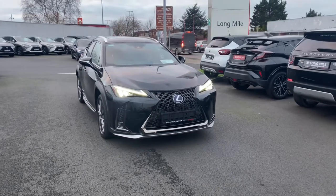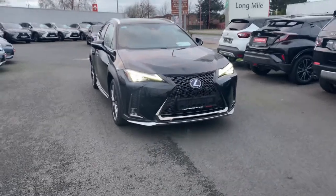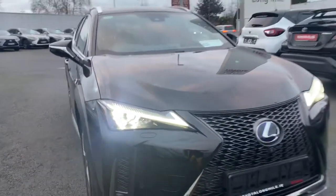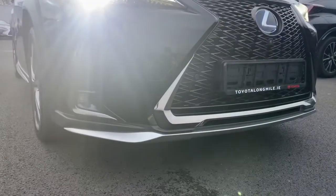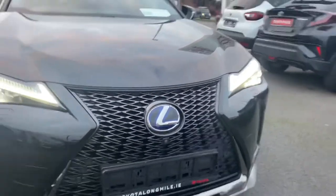Hello and welcome to Theo Longwell. Today we have this 2019 Lexus UX250H, the F-Sport model, finished in metallic black. We have LED daytime running lights with LED low and high beam, front parking sensors, LED front fog lights, and the black Lexus front grille.